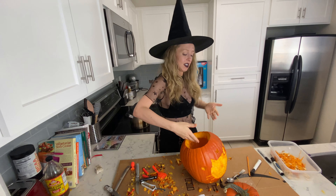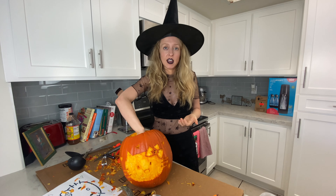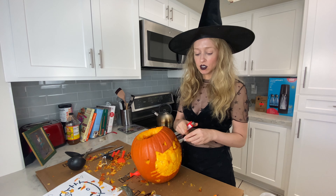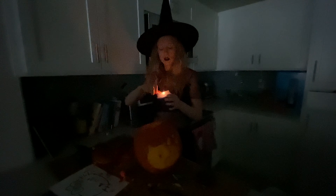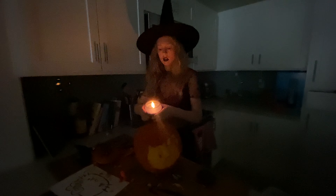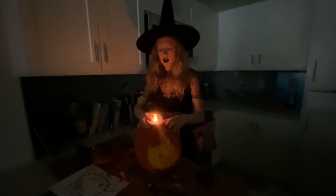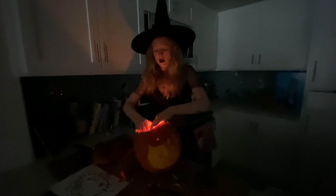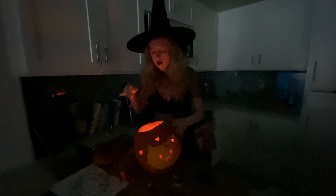Ta-da! I think it's done. I'm going to put a candle inside and see if I want to make any changes. We are going to turn out the lights so we can get the maximum effect — time to try it out and see if it works. Well, it looks like a Hello Kitty to me!